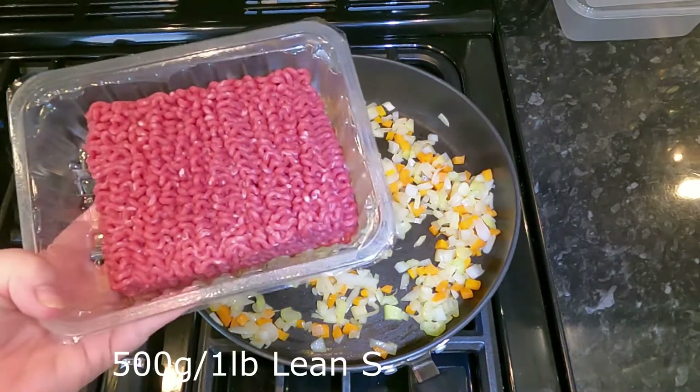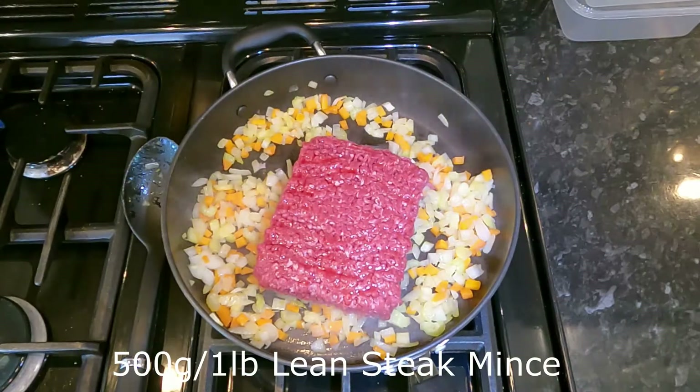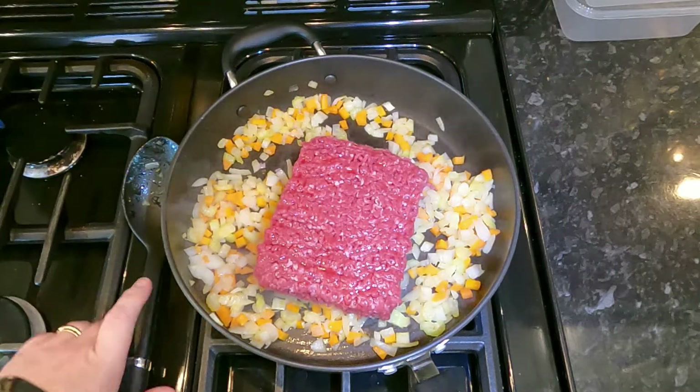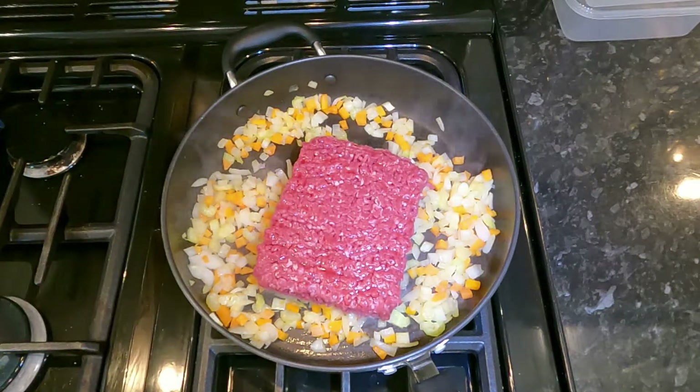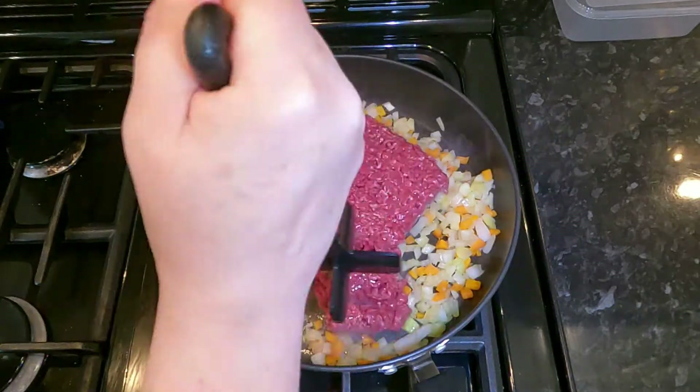As your onion has started to soften, now is the time to put the mince in. We have 500 grams of lean steak mince. I'm going to use my handy dandy chopster, which is ideal in this situation — what we need to do is just break it all up and brown it.